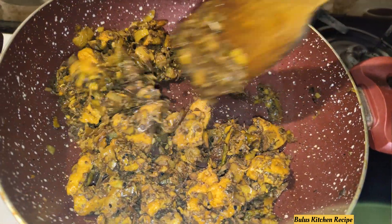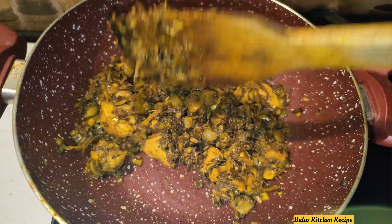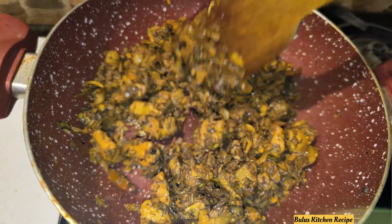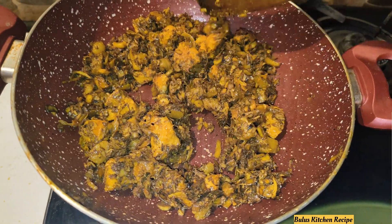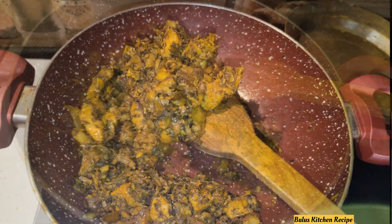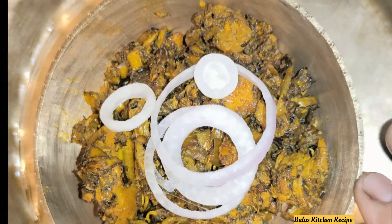We will make a sauce with a little bit. I will add the recipe.